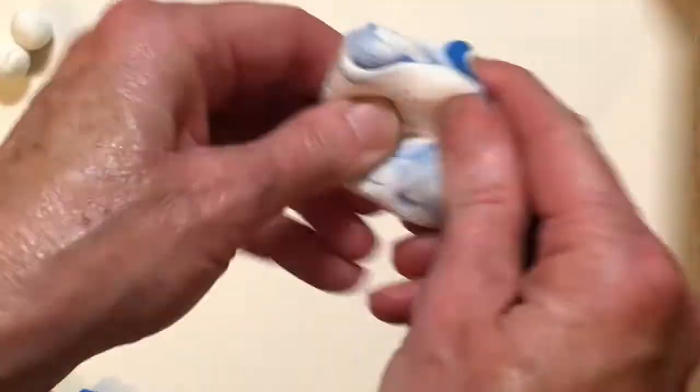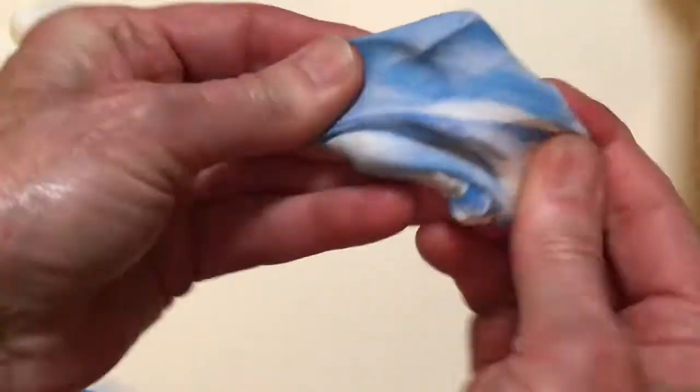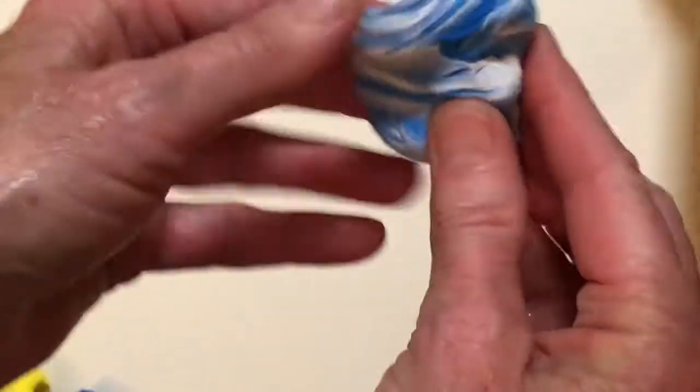We're doubling our blue by adding white to it, but notice you've got to squish and squeeze and pull and twist until you blend the two colors together. It takes a while and you may decide you want to stop in the middle when it looks marbleized like this.